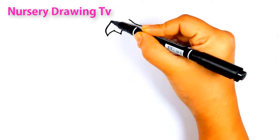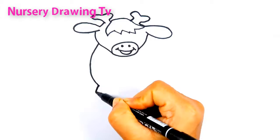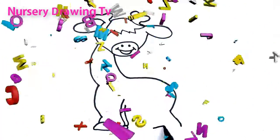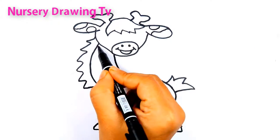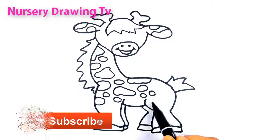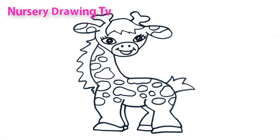Welcome to Nursery Drawing TV. The wife takes the child. Hi-ho the Dario, the child takes the nurse, the nurse takes the cow. Hi-ho the Dario, the nurse takes the cow.